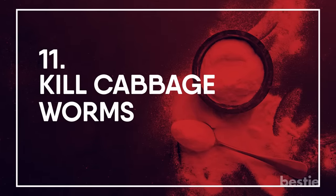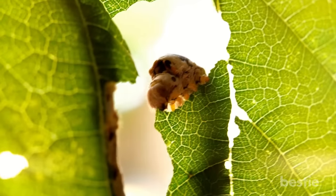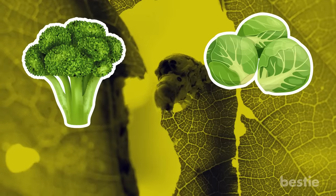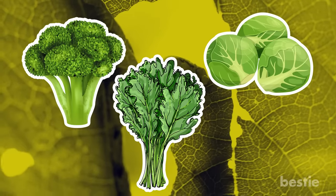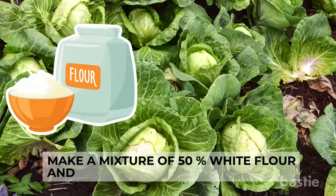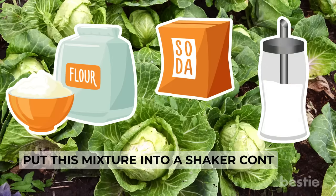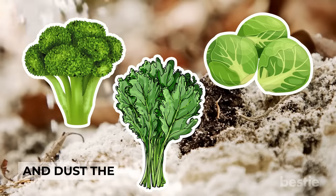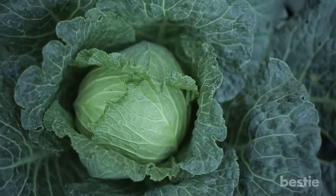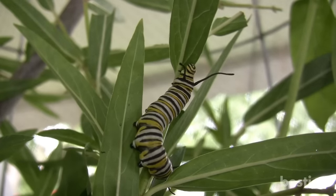Kill Cabbage Worms: These little caterpillars don't just feed on cabbage leaves — they also eat other brassicas such as broccoli, Brussels sprouts, and kale. To kill them, make a mixture of 50% white flour and 50% baking soda. Put it in a shaker or powder dispenser and dust the infested plants. The leaves of brassicas are thick and won't be damaged, but the caterpillars will eat the mixture and soon die off.